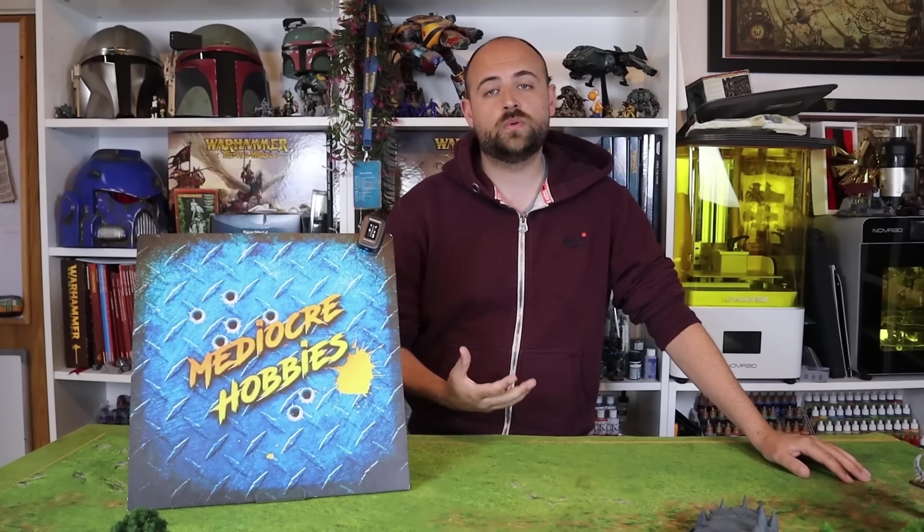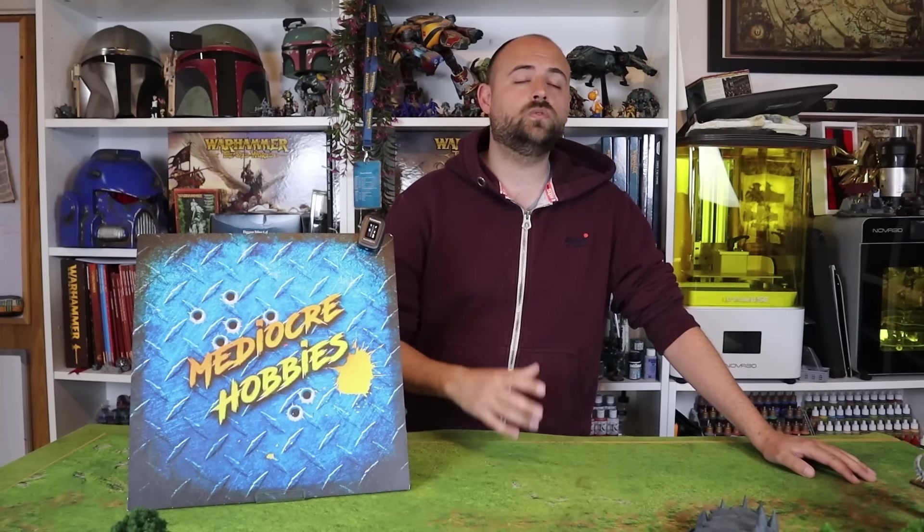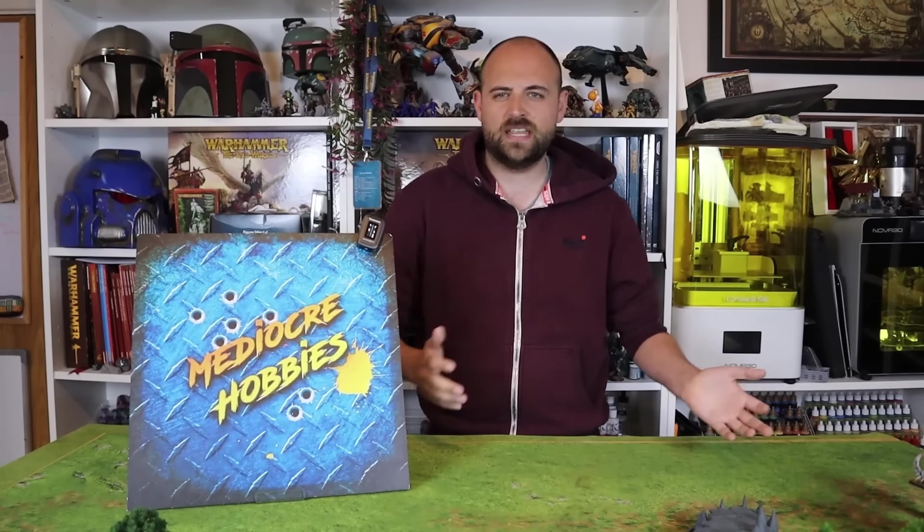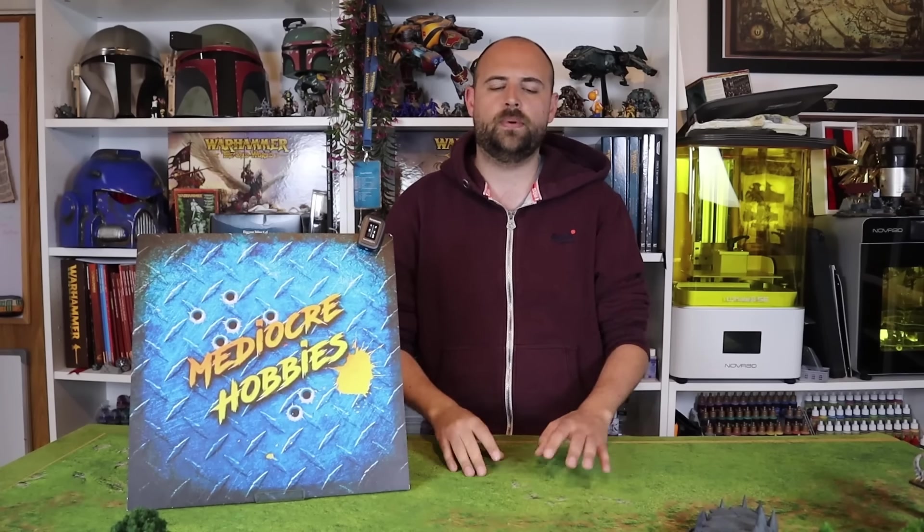They teased us with this miniature a long, long time ago and she only became available to buy a couple of weeks ago. As soon as she hit the website I hit order. I was one of the lucky ones to get my hands on it before it sold out. I got a lot of requests when I was doing my Bretonnian series asking me if I would do a video on her and help you guys paint her up, and that's what I'm going to do today.